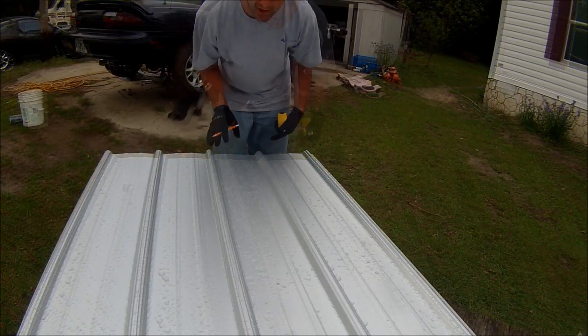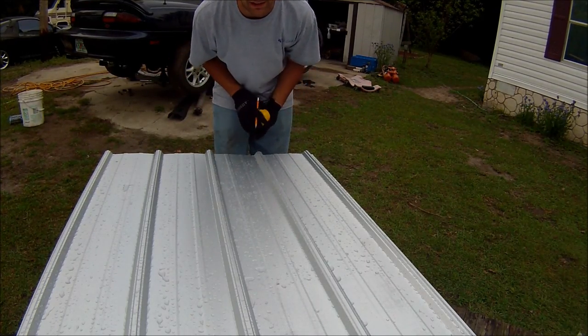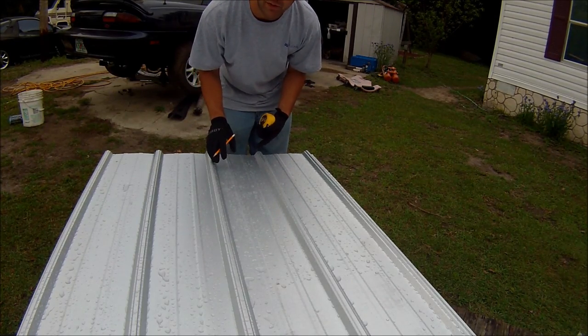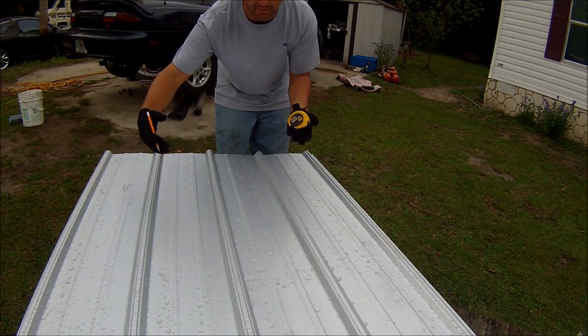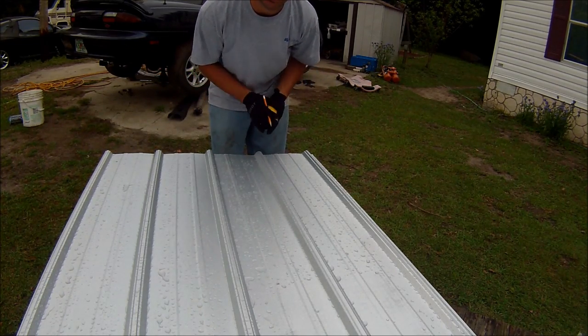We're trying to make sure everything lines up. If I do them down here with all of them stacked on top of each other, the holes will be in the exact same spot on every single panel. All done. I will leave one panel that's already pre-drilled, so that way when I go get the next five or six panels and set them up like this, I'll use that panel as a template.